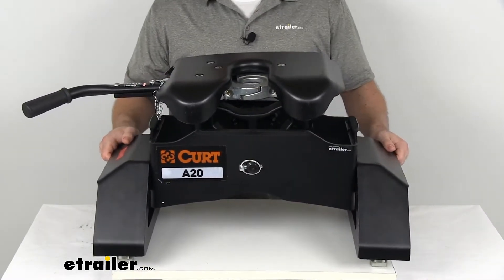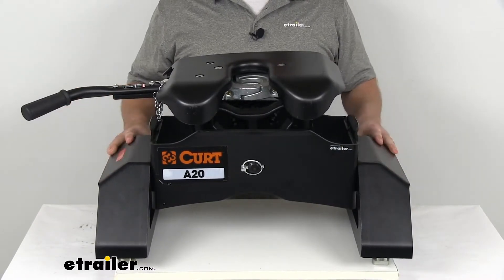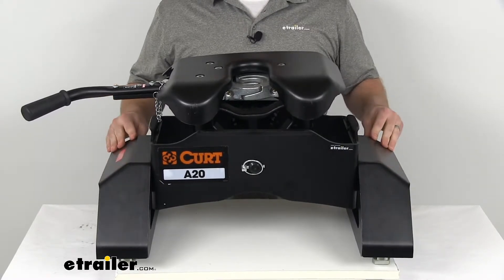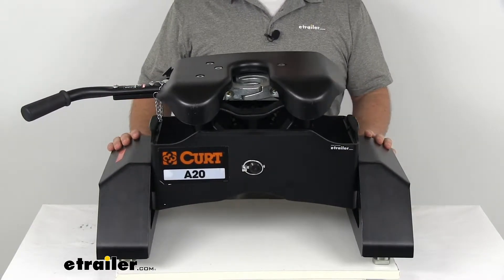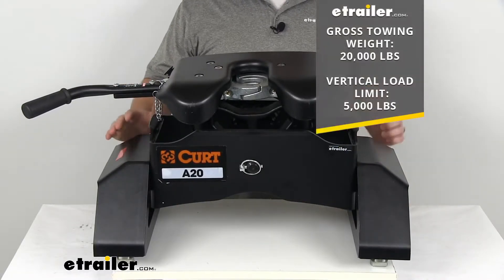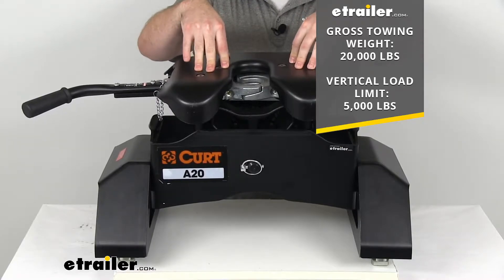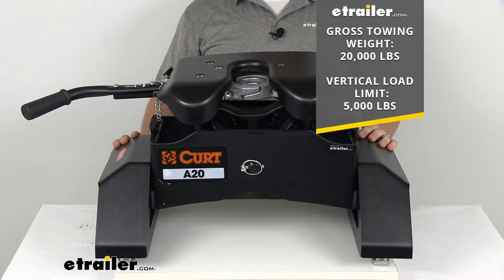This is a very sturdy, well-built fifth wheel hitch. It's got a steel construction so it's going to hold up well and be very strong. It's also got a carbide powder coat finish to help resist rust and corrosion, so it should last a long time. As far as our gross tow weight rating, we're going to have a 20,000 pound weight rating and a vertical load limit of 5,000 pounds — so very heavy duty, going to do a good job pulling that fifth wheel trailer for you.